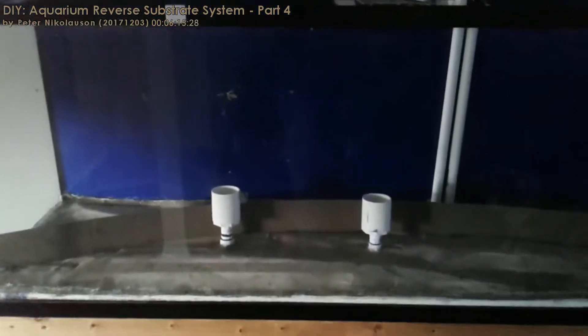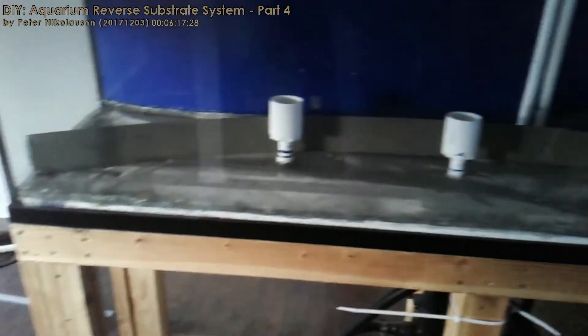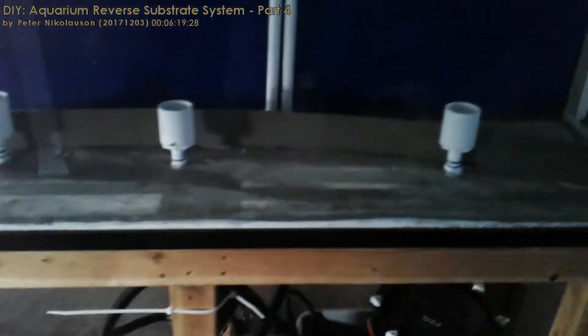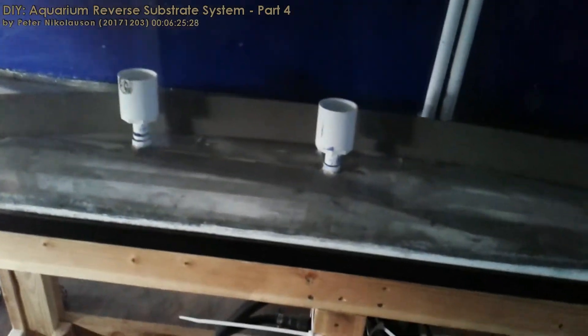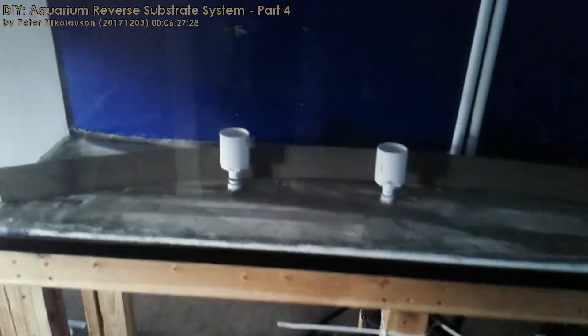I will be doing a follow-up video showing it working with just water, then putting a little sand in so you can watch the sand bubble around and get the idea of what it looks like. With that said, have a good day.